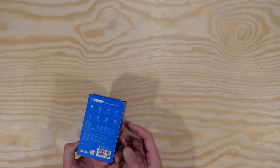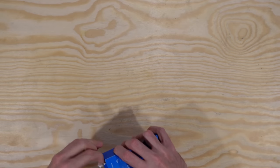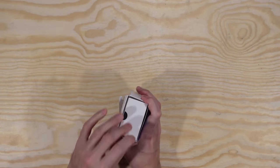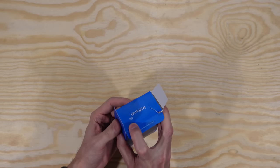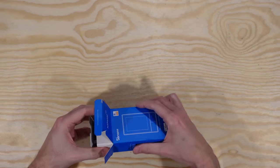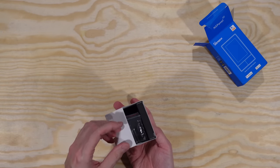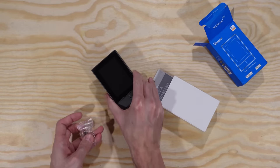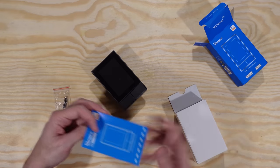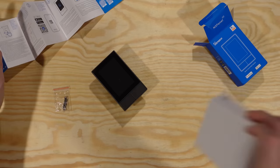I'm not much of an unboxer, but I guess I should describe it. It comes in a cheap blue box — hard to open without tearing it. This is the US model; they have a European model as well. Different shape for their standard layouts — the European one is more of a square, this is more of a rectangle. In the box we have the device itself, some screws, and a little instruction manual.